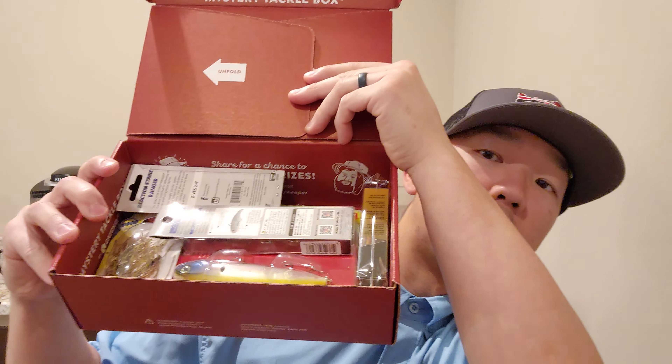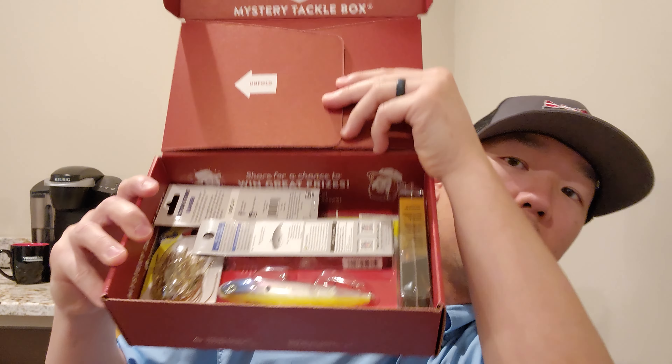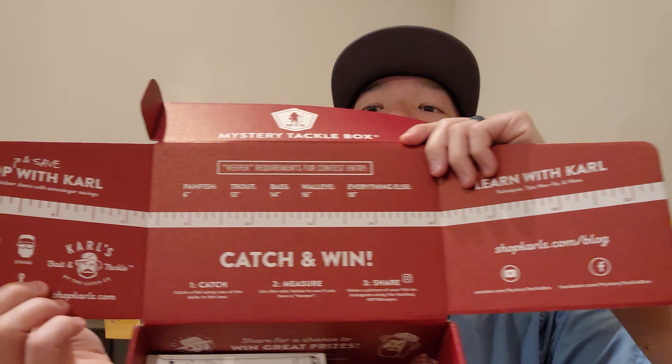So the box looks like — obviously got the ruler and the social media stuff as well. Alright, first off...